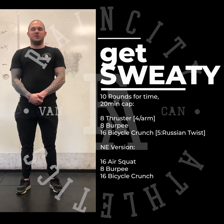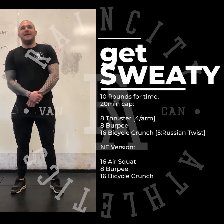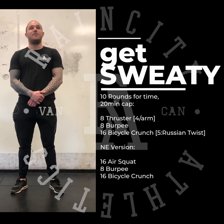If bicycle crunches are super easy for you, Level 5 is going to be a weighted Russian twist — holding your weight, rotating side to side, making it a lot more challenging. If you do not have equipment, same style: 10 rounds for time with a 20-minute cap — 16 air squats, 8 burpees, and 16 bicycle crunches.